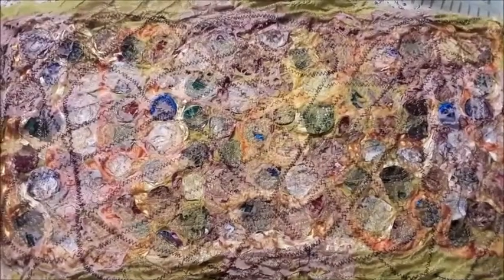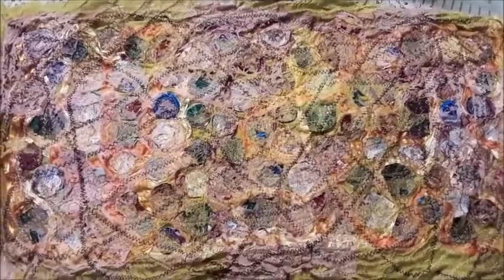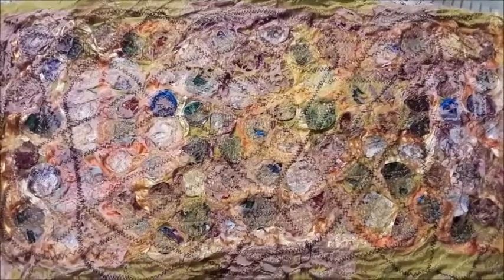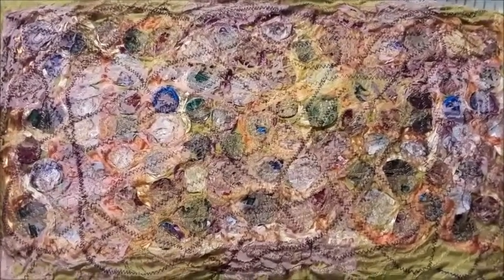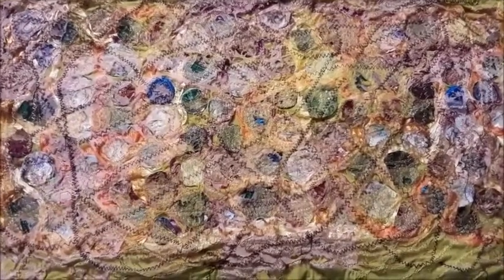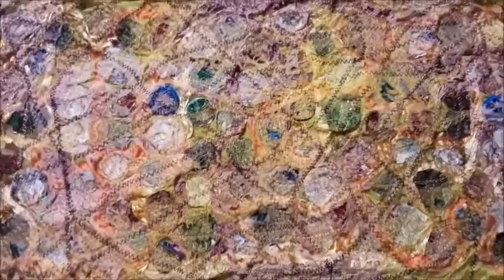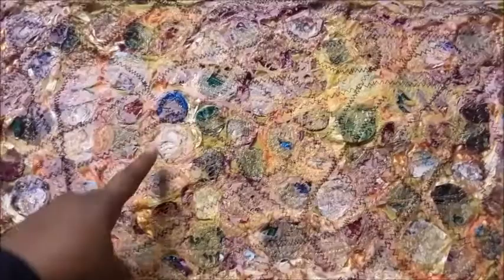This is what it looks like after it has been reduced with a heat gun. It took about six to eight passes of a heat gun set on low setting, maybe six passes and two with high setting. I wanted to reduce the tulle and the organza enough so that the circles would show through.